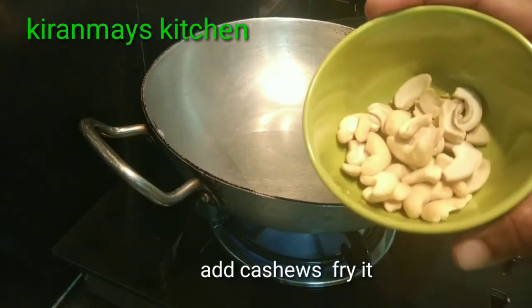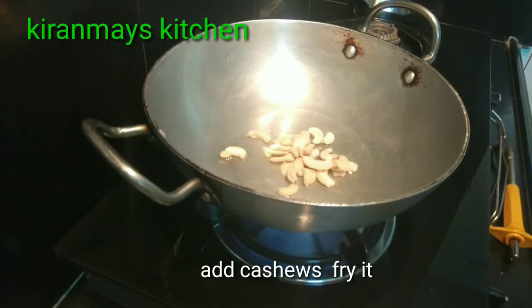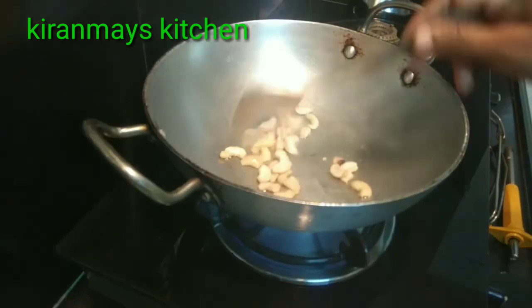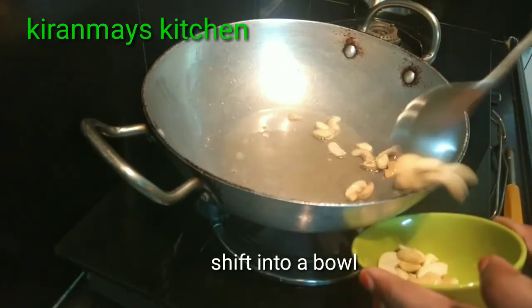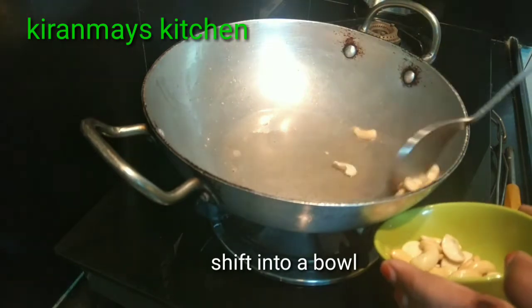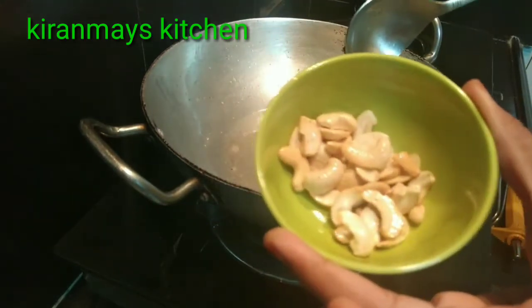3 tablespoons of bread, 1 cup of bread, and add the flavor. This is the first part of the pan. The pan will fry the pan. If you are not using the pan, you can fry the pan. Then you can fry the pan.